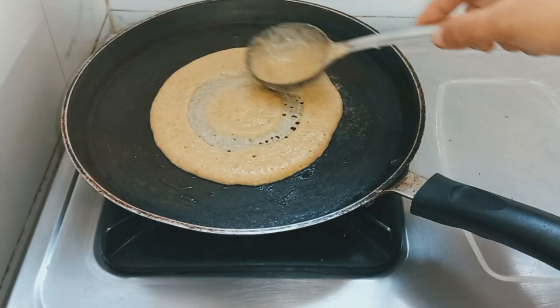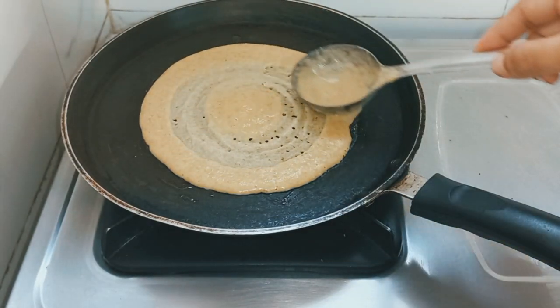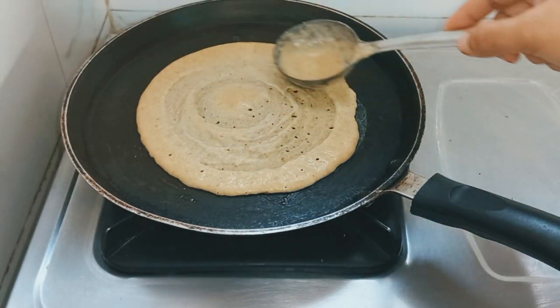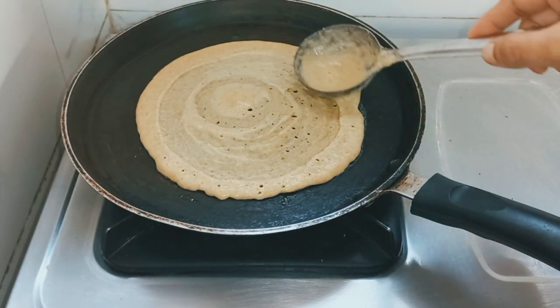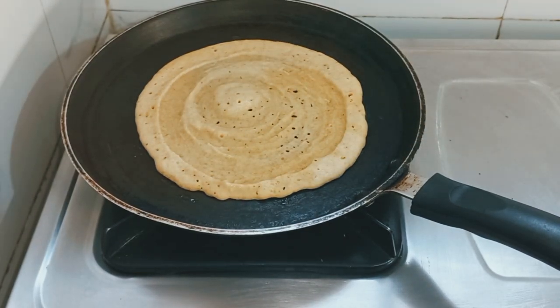Add the batter in a circular motion to make the chilla. This is a moong dal chilla. It is very healthy and very helpful in weight loss. If people want to do weight loss, this is very helpful.